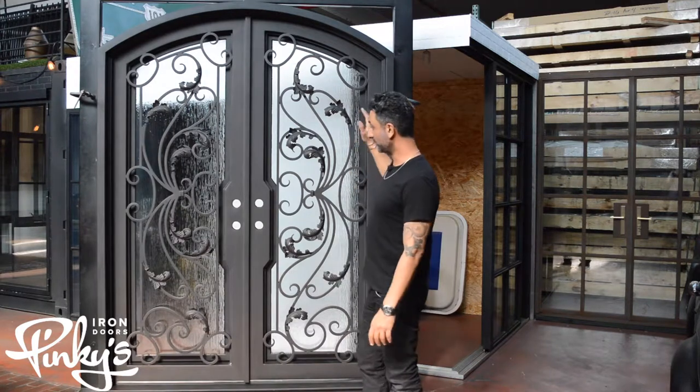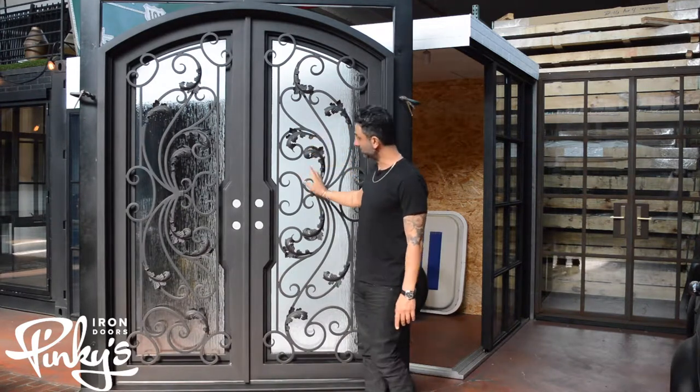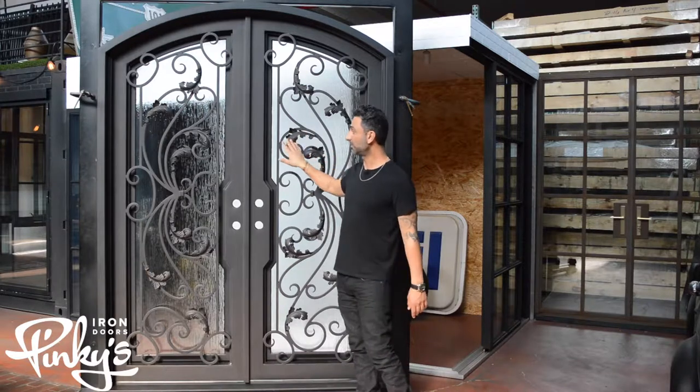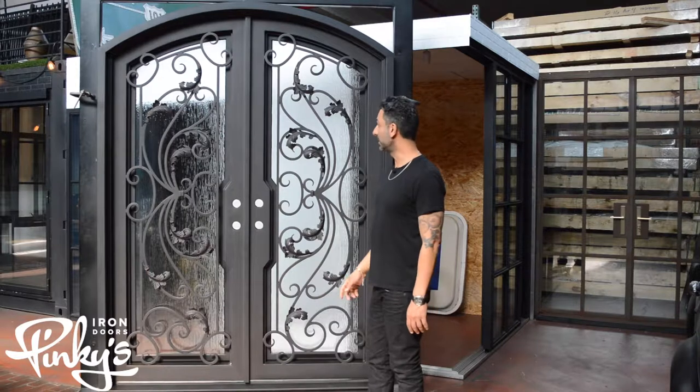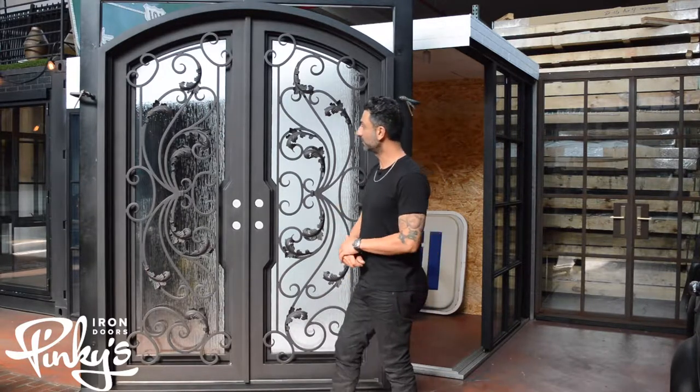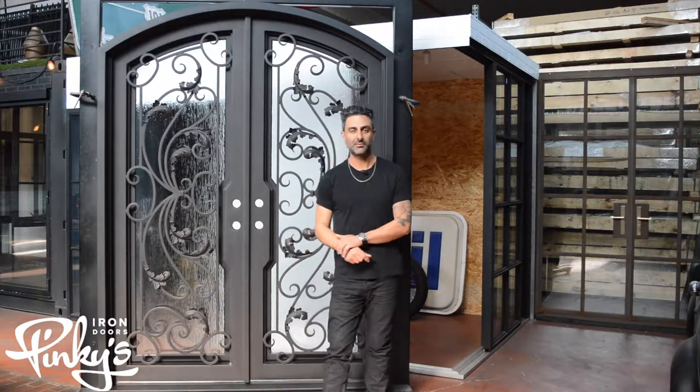We've had a lot of success with this door. It's got a lot of scroll work, it's got a lot of leaves — a lot of people love this stuff. We do too, that's why we made them. This has been a design of my dad's for probably over 10-15 years now.